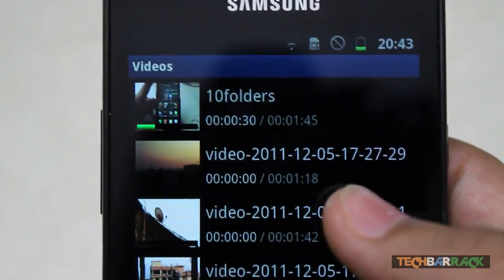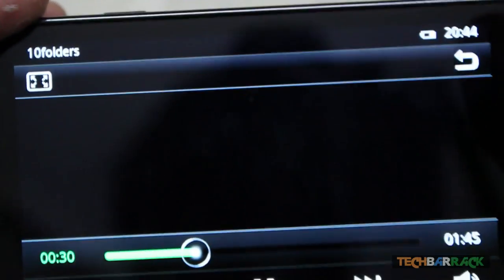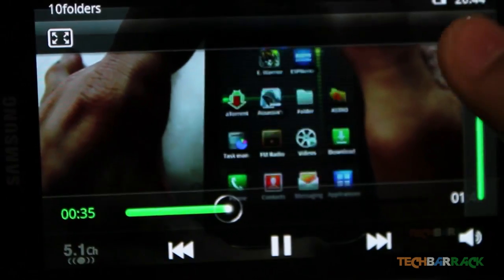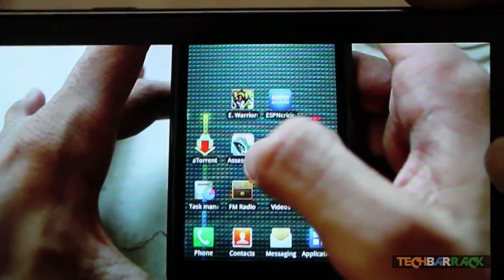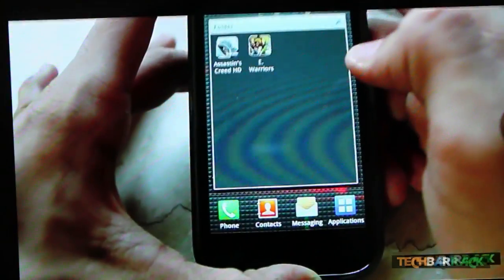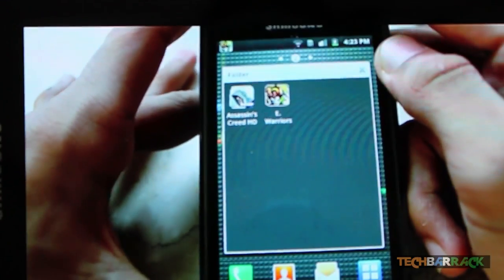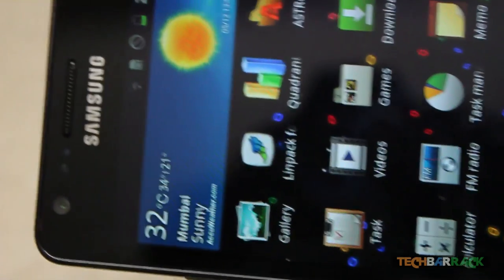The third feature is that this phone can play full HD 1080p videos. I transferred a video directly onto the phone and it plays flawlessly without any hanging, giving good resolution at 30 frames per second. You can transfer full HD movies in MPEG-4 format or other formats and it plays directly in the Android video player.